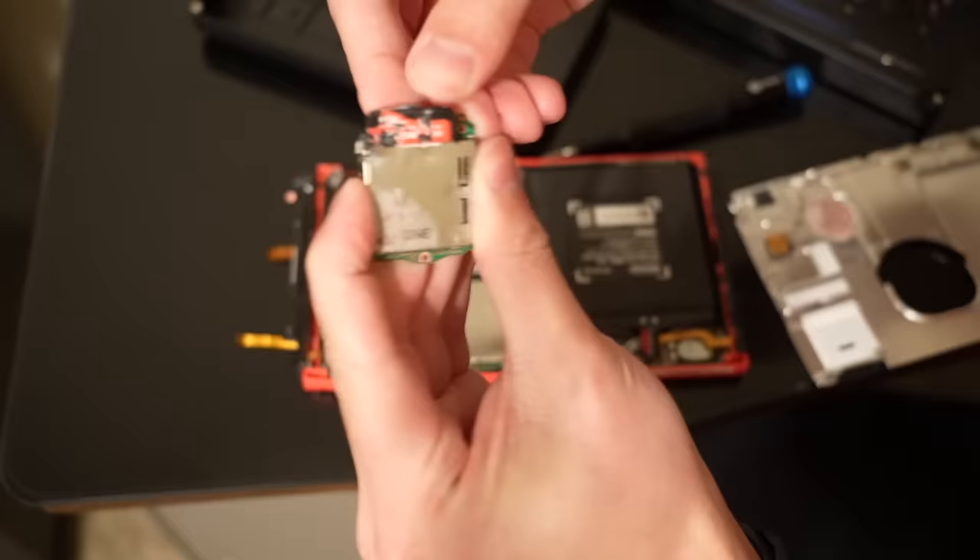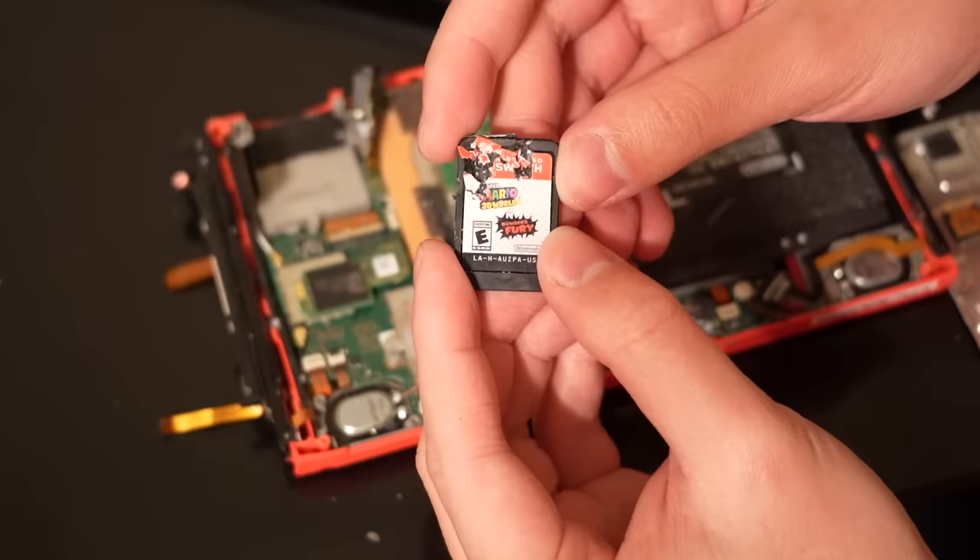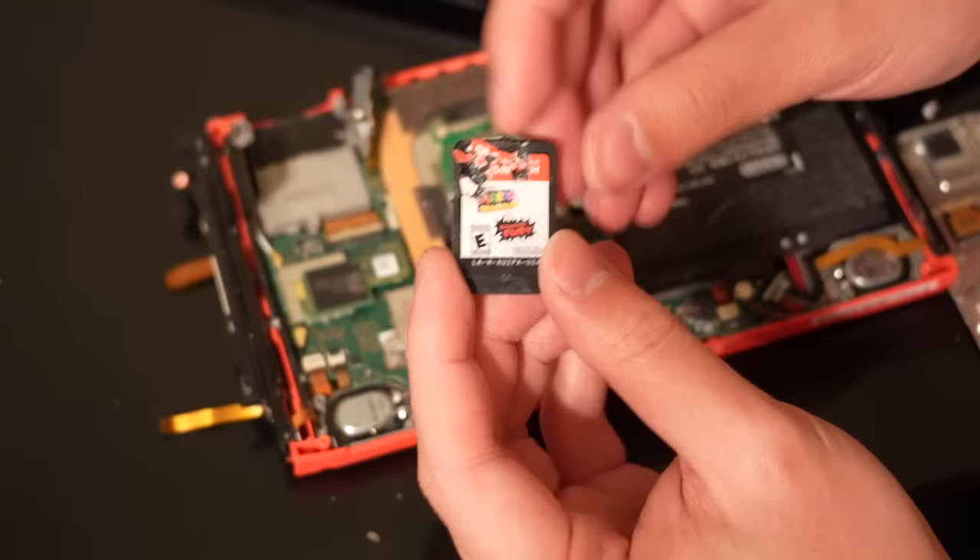There it is, but it still doesn't want to come out. I need a thumbnail shot. So as you can see, the drill bit only took a small bite out of the side right there, and the rest is from me trying to pry it out with some scissors.